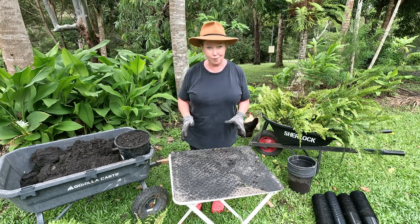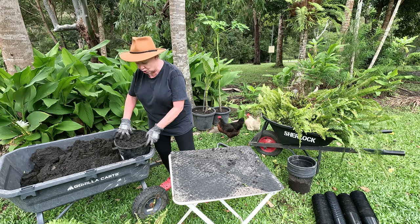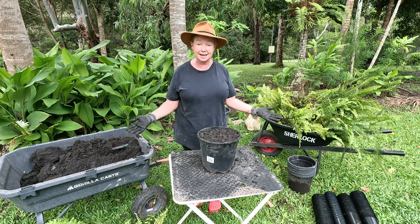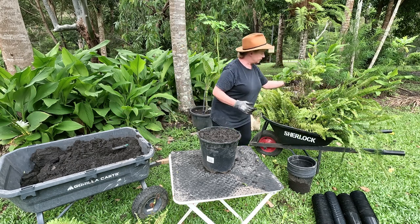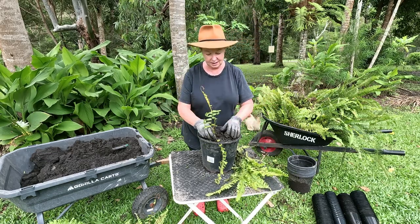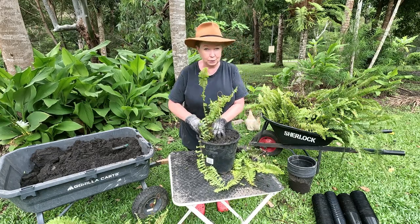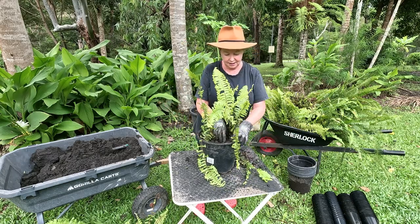I'll quickly show you how I do it. I take my pot and I fill it with this beautiful mill mud. I've got a nice big pot because I want the ferns to grow really big — the bigger the pot, the bigger the ferns will grow. I grab some bits of fern and I just shove them in. You don't need to be delicate. They will live and they will thrive.